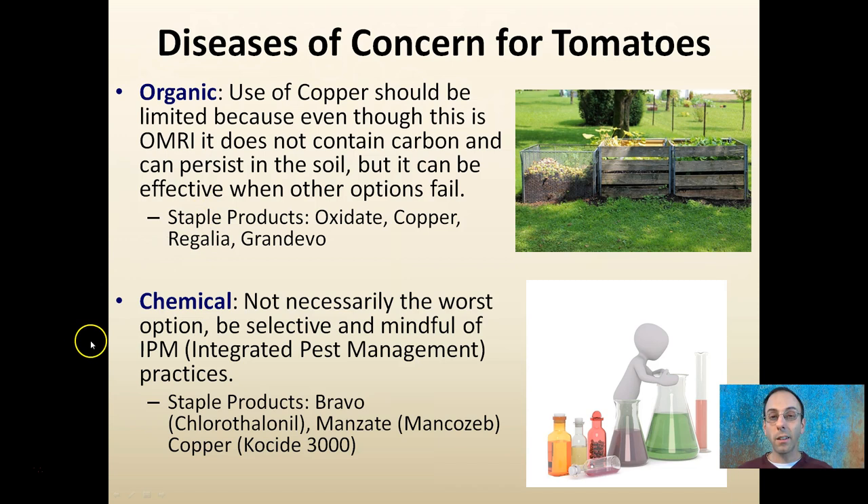For chemical options, it's not necessarily the worst of all options if it's used with a careful IPM — Integrated Pest Management — program. Staple chemical products would be something like Bravo, which is a chlorothalonil, Manzate, and copper in the form of COSI 3000, which is not OMRI certified but has shown some effectiveness.